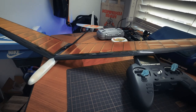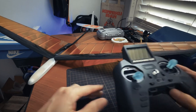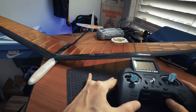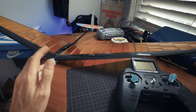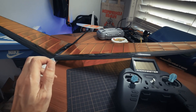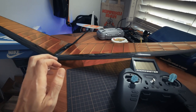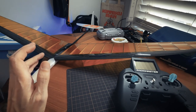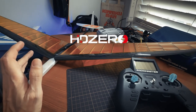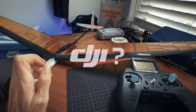Hey everyone, it's Mike here. Sorry for the long break since the last video, which was on the Radio Master Zorro, but there hasn't been too much new FPV stuff in the last few months that I've been too interested in. Right now with the whole digital FPV market influx, there's the maturing HD Zero system, and also Walksnail and Fat Shark with the Avatar HD system coming out, and then maybe even DJI with the V3.